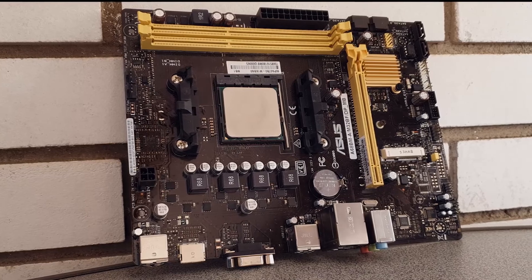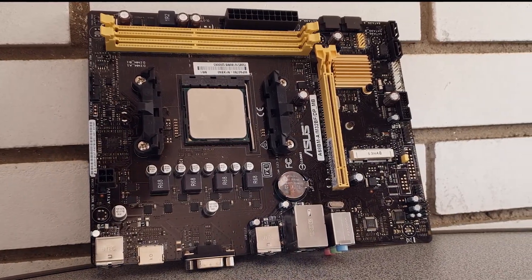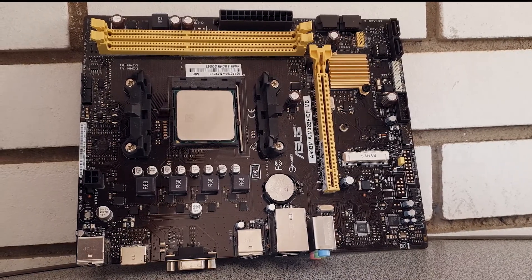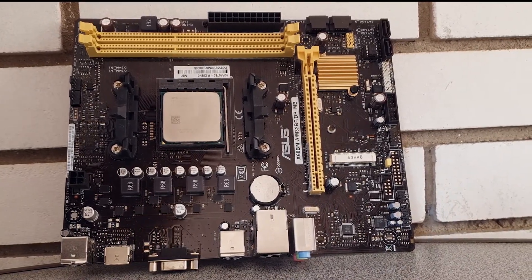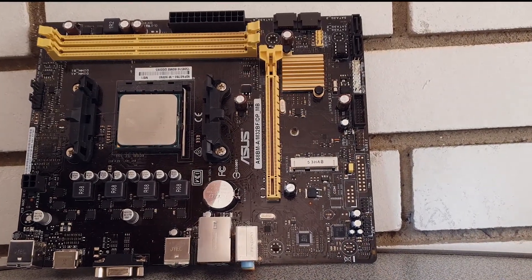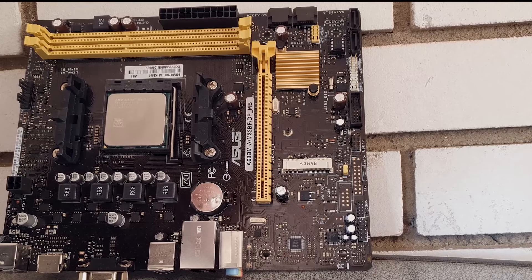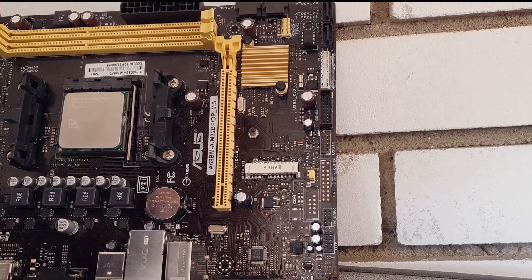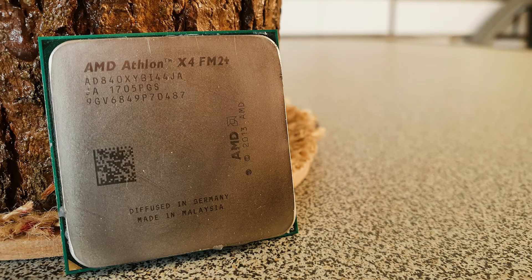In late 2014, AMD wasn't really your go-to CPU manufacturer, especially after Intel released their 4th generation Core i5s. And with the reputation AMD had after the FX CPUs launched, no one could blame people for switching to Intel or not even considering AMD. But for those of you who were hardcore AMD fans, even at their most desperate times, we had some new Athlons to check out in 2014.